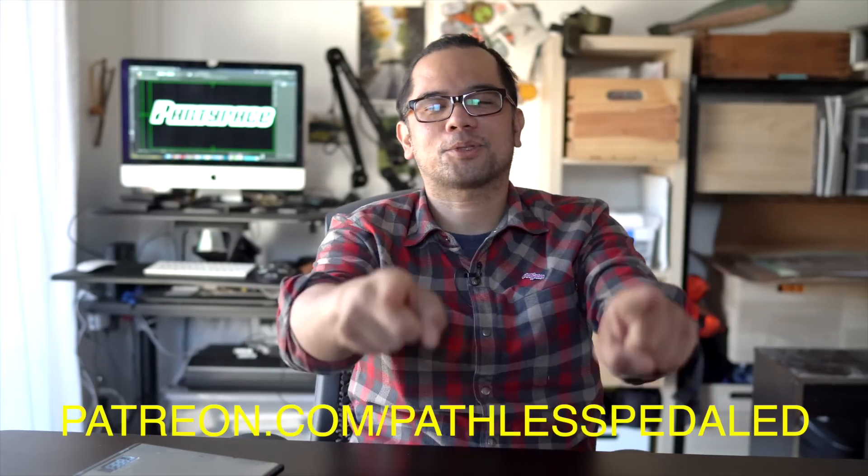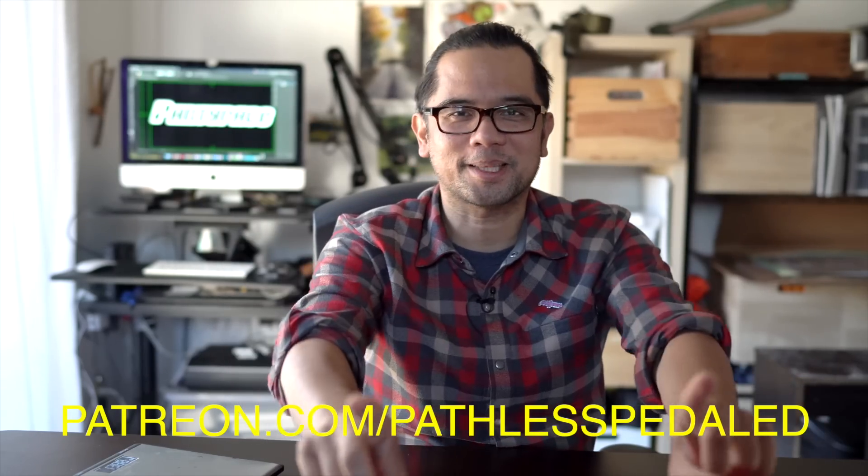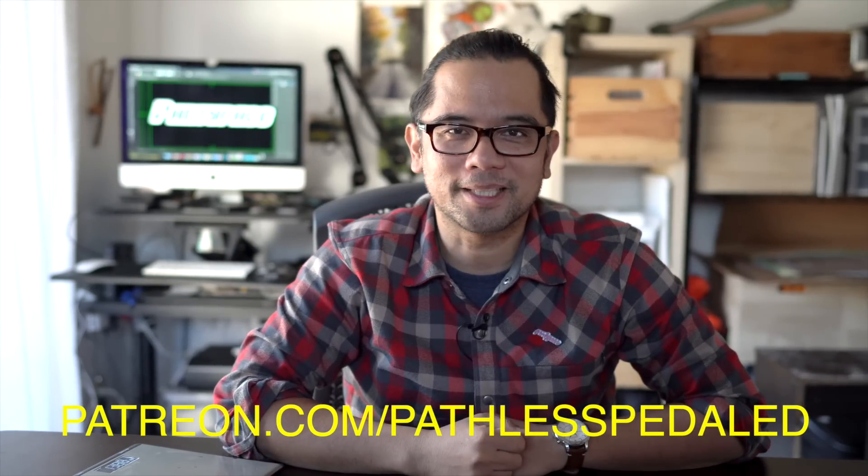So those are the results of comparing a supple tire versus its durable version — not a ride review, just following my curiosity about whether you can tell them apart. If you do want a ride review of these tires, be sure to subscribe — that's probably coming in the spring because we're about to have winter here in Montana. Hope you enjoyed this video. If you like this content, don't forget to like and subscribe — we're almost at 100,000 people. And as always, keep the supple side down.